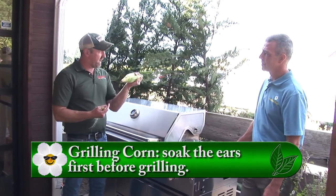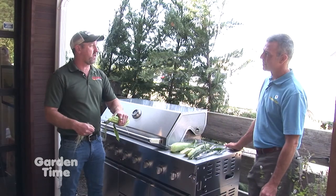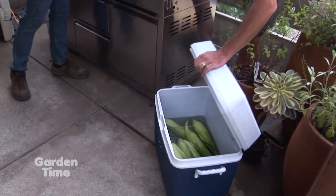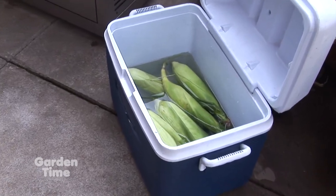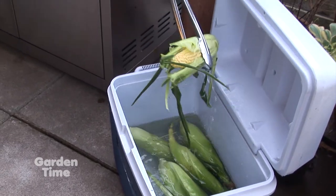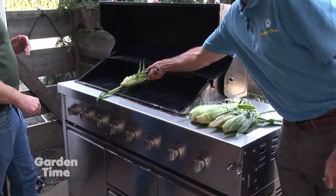One of the things I like to do — I can never find a bowl big enough — is take a cooler, put a little bit of water and some ice in there, and dunk the corn in for a while. That's why we have one down here with the corn soaking right now. I've got some all ready for us — let me grab one of those ears out of there. These have been soaking for about 10 minutes and all the hairs and tassels are off.